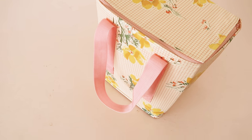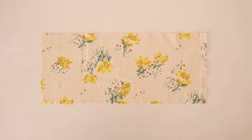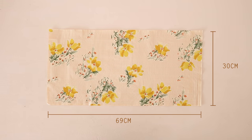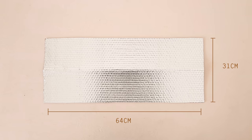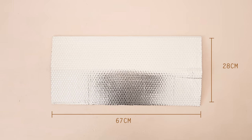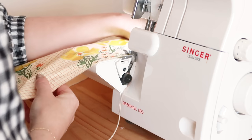Due to the measurements needing to be 100% accurate for this project, I will only be using centimeters in this video. From your main fabric, cut one rectangle that measures 66cm by 33cm and another rectangle that measures 69cm by 30cm. Then from your reflective material, cut one rectangle that measures 64cm by 31cm and another rectangle that measures 67cm by 28cm. So all up, you will have four rectangles that will make up the body of the cooler bag.